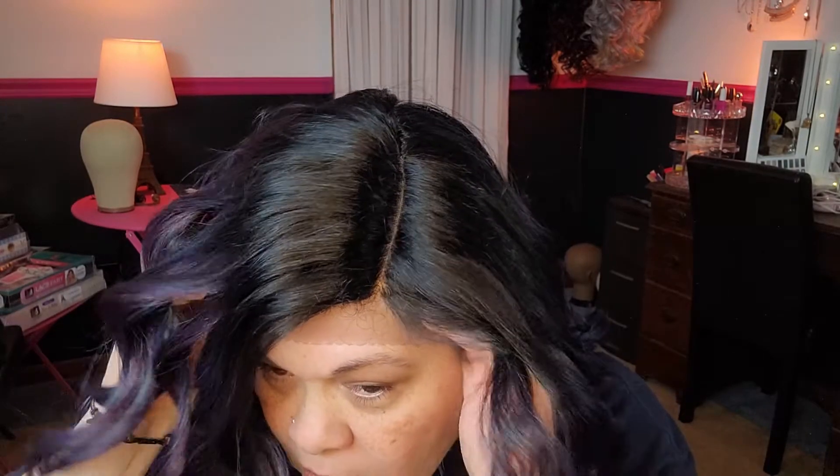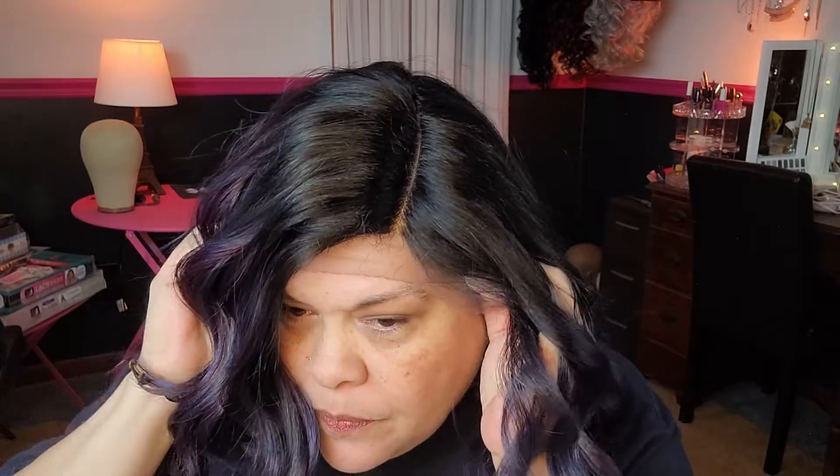It looks like she is going to be a left side part. Let's get her on my head and see what she does. Oh, and I have the straps on the widest setting — they come that way, but I'm not switching it because I have kind of a big head. I'm going to cut her lace off and I'll be right back.